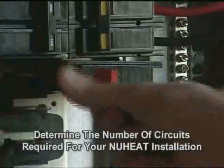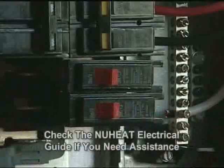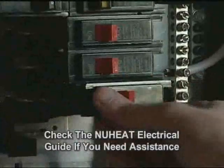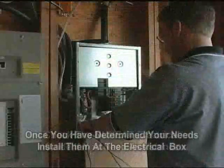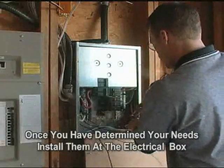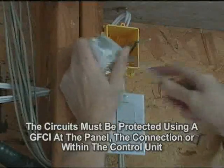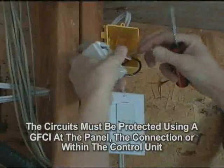Begin by determining the number of circuits you require for your new heat installation. Check the electrical guide if you require assistance. Once you have determined the correct number of circuits, install them at your electrical box. Remember, these circuits must be protected by a Class A GFCI, either at the panel, at the connection, or within the control unit.